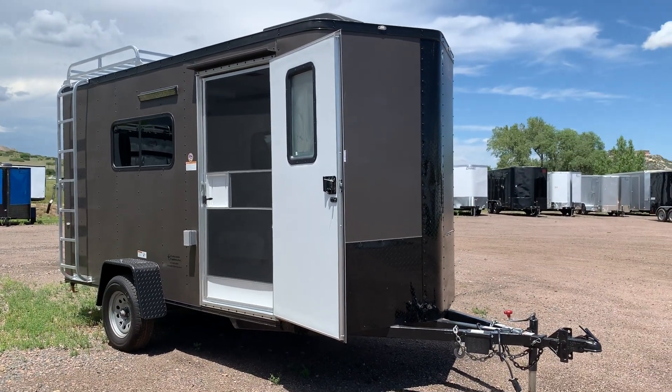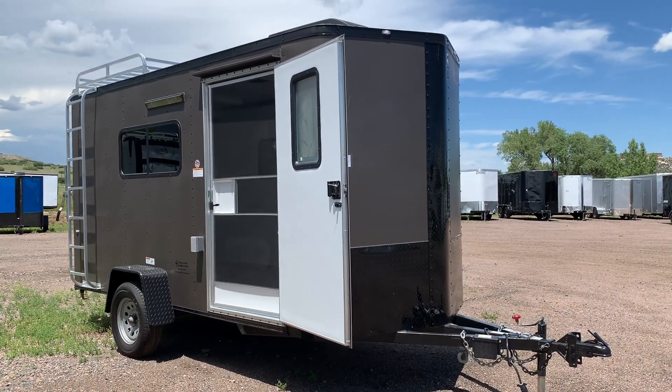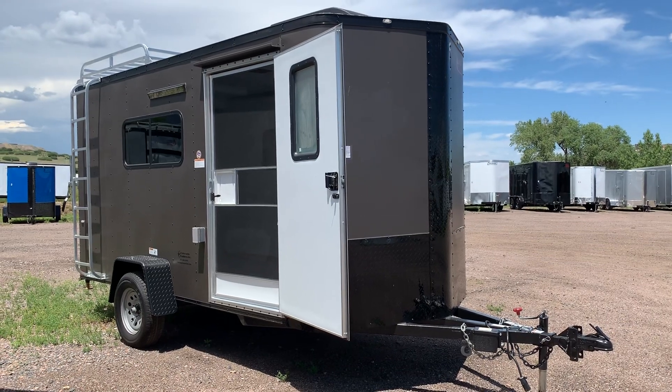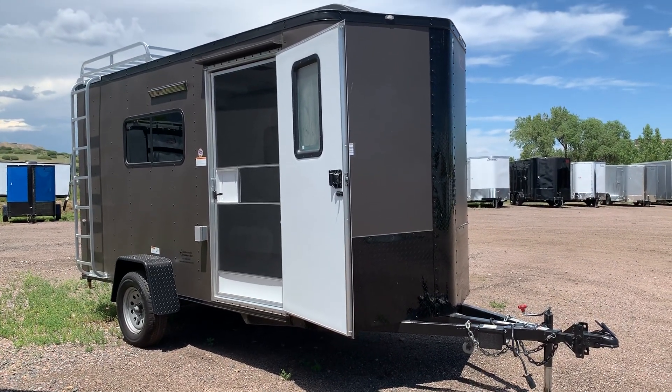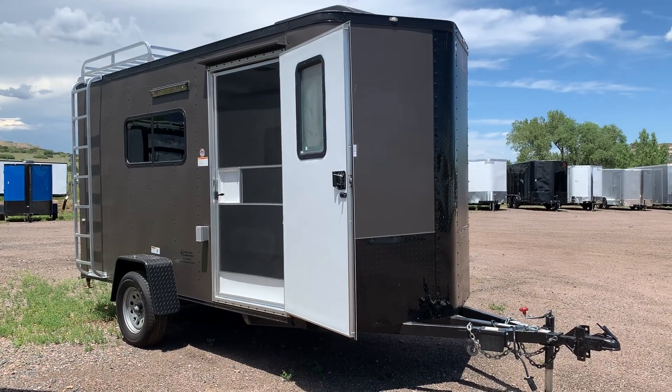Hey guys, it's Colorado Trailers. I've got this one-of-a-kind super cool 6x14 in stock. This one is a brand new 6x14 from Cargo Craft, and it's in a bronze blackout package. It's got a lot of goodies on it — this is a really cool trailer.